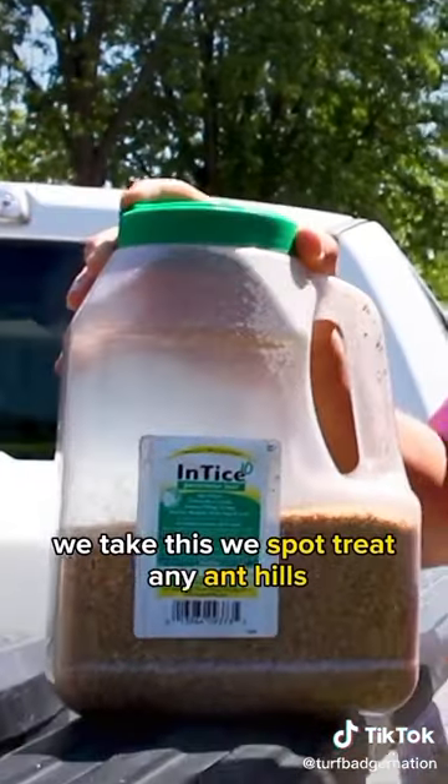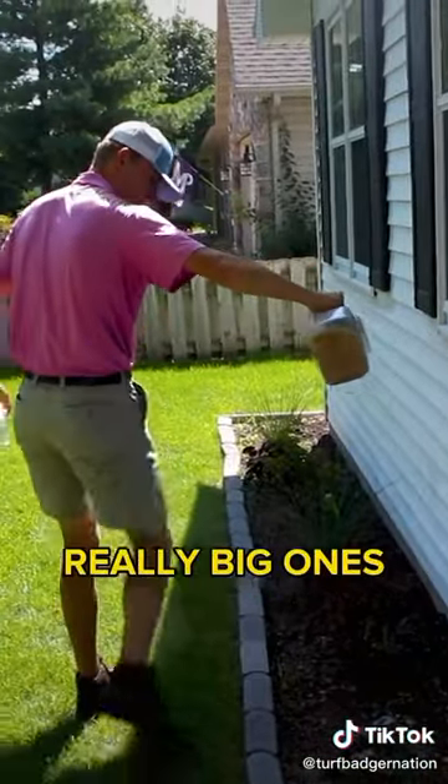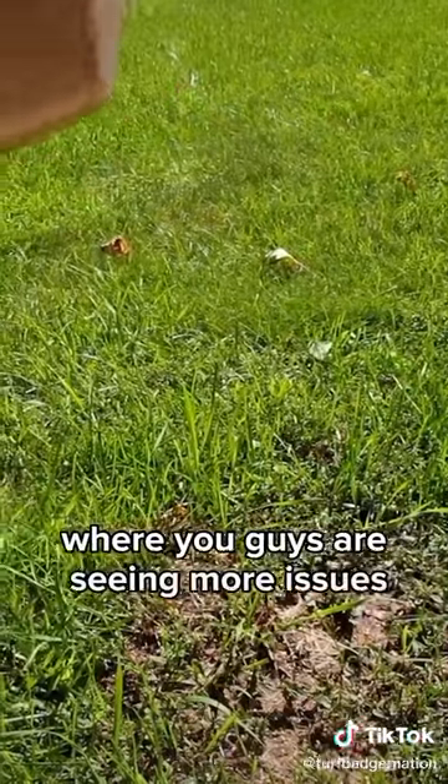We take this and spot treat any ant hills. We'll sprinkle it on any really big ones, tiny ones, anything like that where you guys are seeing more issues.